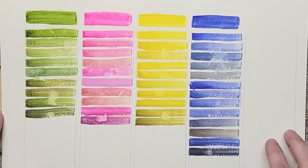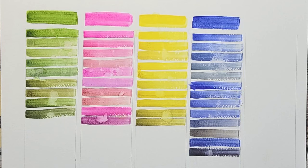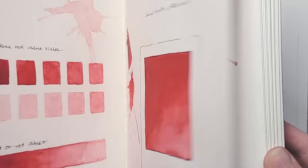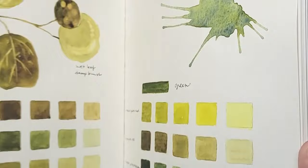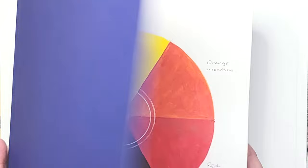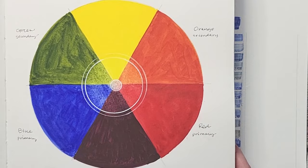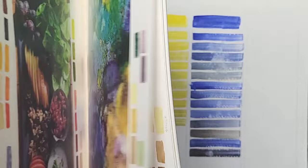If you want to learn more about colors and color mixing, I have a course called Cultivated Color. We fill an entire sketchbook with color mixing and learn about complementary colors and Neutral Tint. This whole book started with just four colors — primary yellow, red, and blue plus Neutral Tint — and we created over 300 colors. The link for this course will be in the description box if you want to take your study a little further. I show you step by step every page of the book.